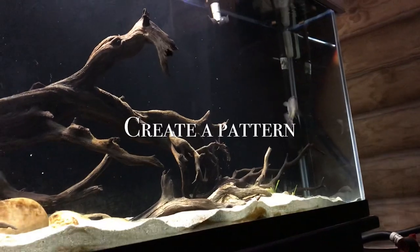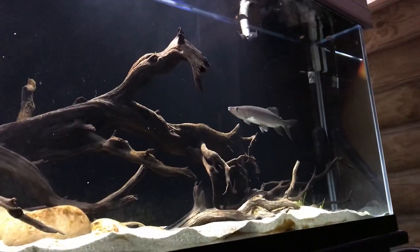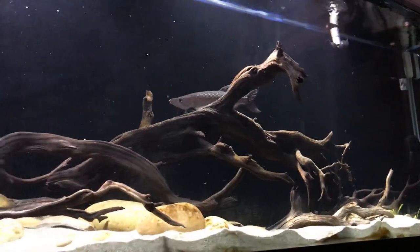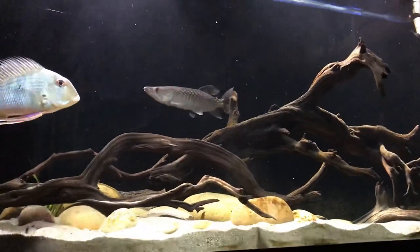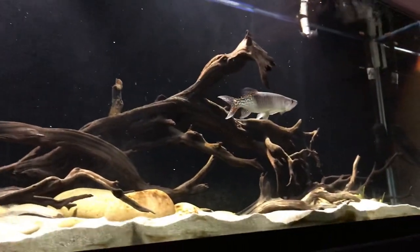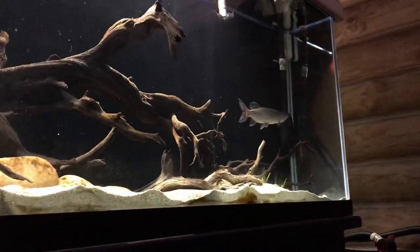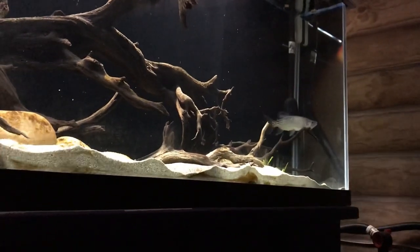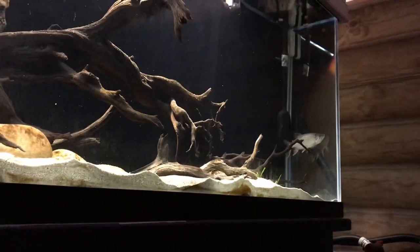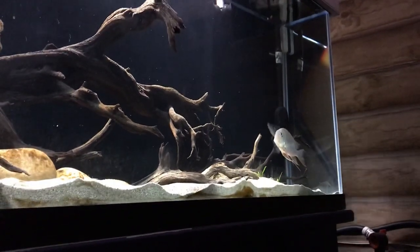The next step is to create a pattern before feeding. I learned this from my mom — she would gently tap the glass before feeding and the fish would eventually come to the surface and get the pellets. If you don't want to tap the glass, maybe because you have a skittish fish, what I personally do is shake the food container in front of the glass. This creates a sound and the fish will know it's feeding time.